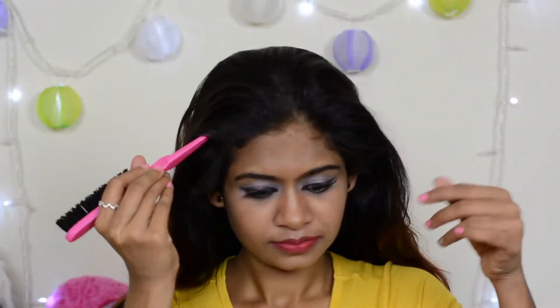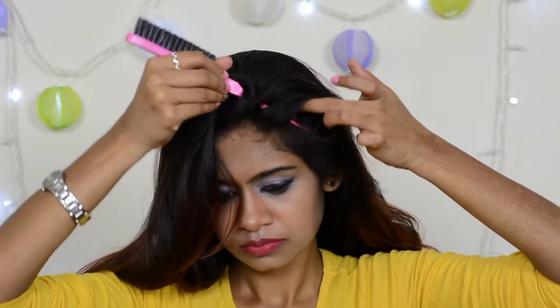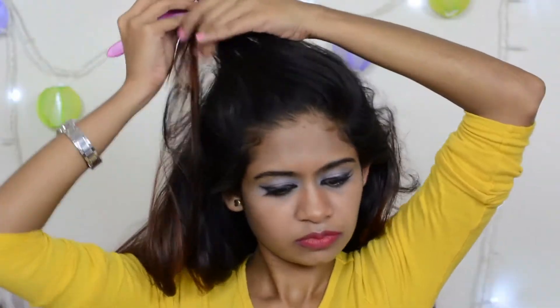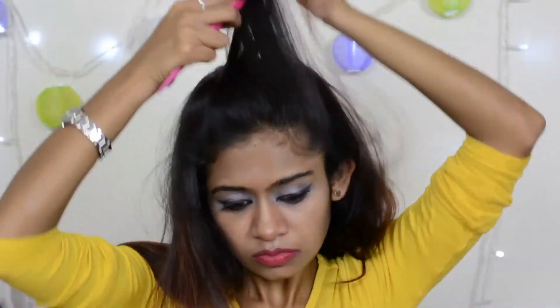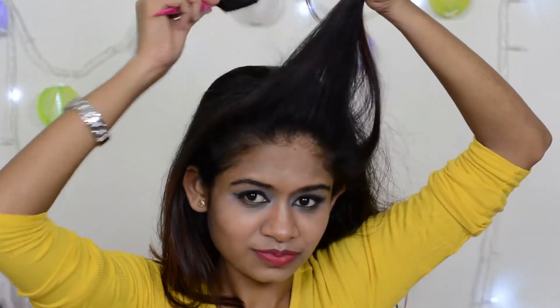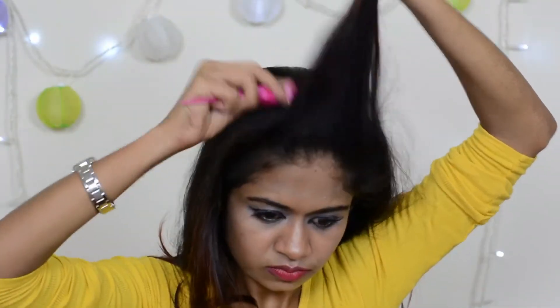First, comb your hair well and detangle any knots. Then take one or two layers of hair near your forehead and comb it well once. Then give it a simple teasing near the roots.